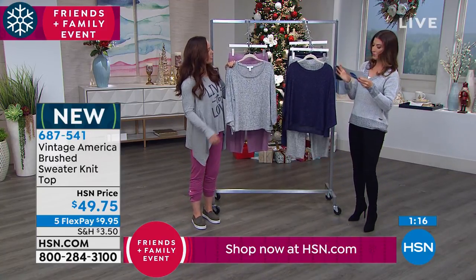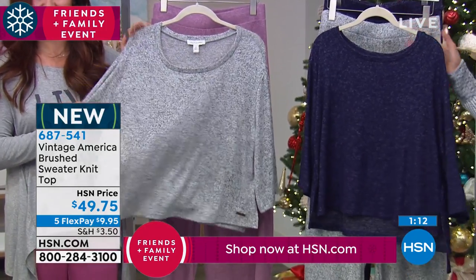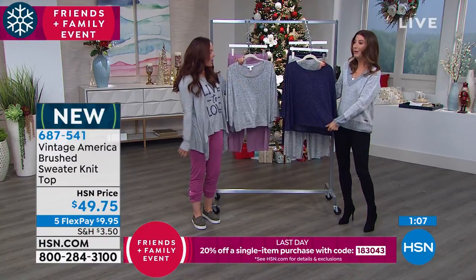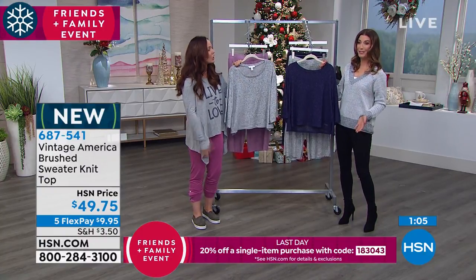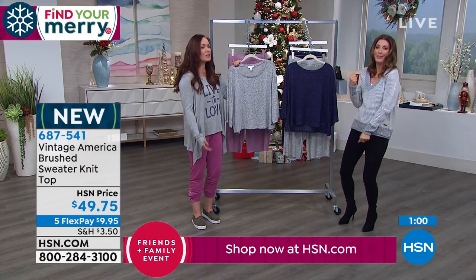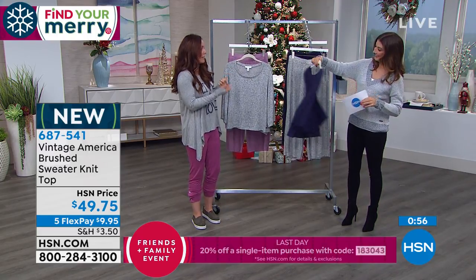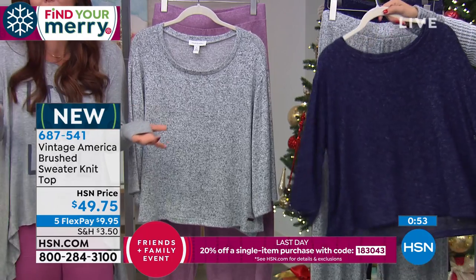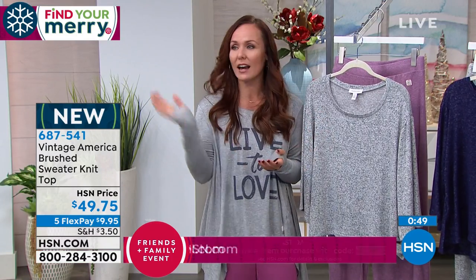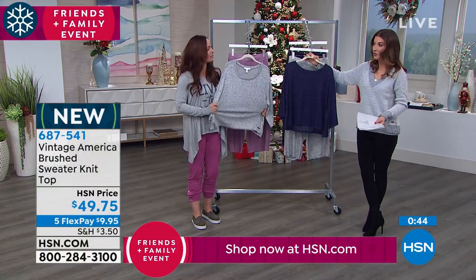The pant will be available in three colors. The top comes in two — Blueprint and Heather Gray. I think this is what the Vintage America brand is all about: we just want to live our life. We don't want to feel like we're getting dressed up all the time or have to button anything. You may be buttoned up at work all week, but when you come home you want to be comfortable and still feel cute and confident.